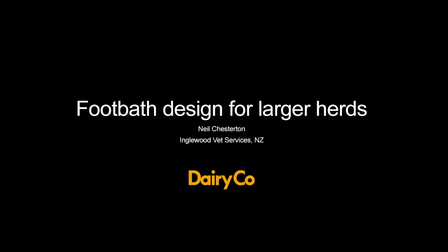My name's Neil Chesterton. I'm a vet from New Zealand. I'm going to talk here about the design of a foot bath for large grazing herds.